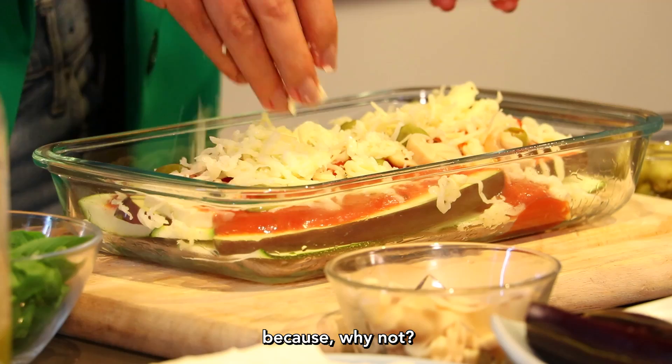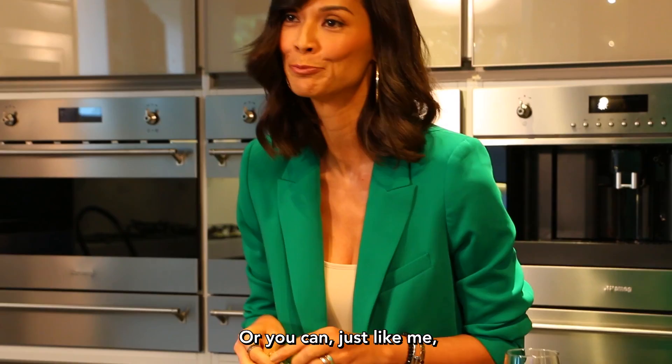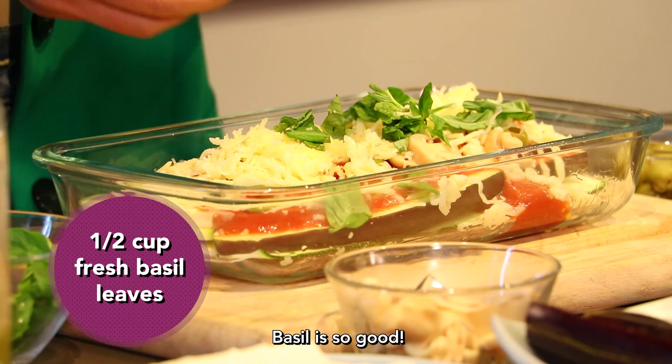Now the basil — you can chop it if you want, or if you're going to rip it, rip it with feelings. Basil is so good. The wine, that's just for me because I'm awesome.